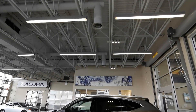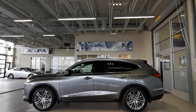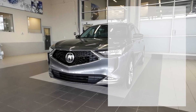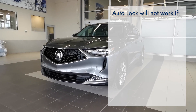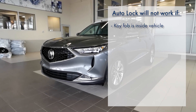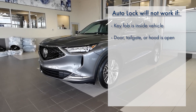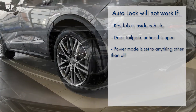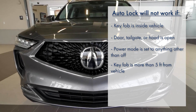Please note: if auto lock is on, only the key fob last used to unlock the driver door will work with the walkaway tailgate feature. Auto lock will not work if the key fob is inside the vehicle, a door, tailgate, or hood is open, power mode is set to anything other than off, or the key fob is more than 5 feet away from the vehicle.